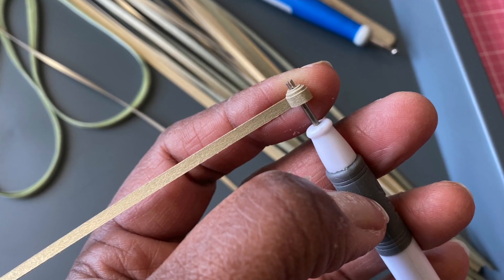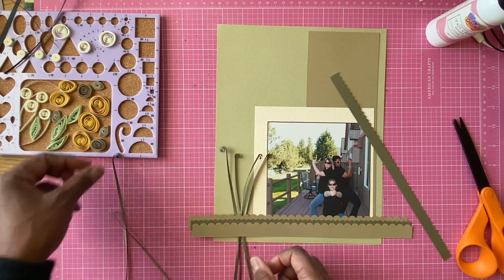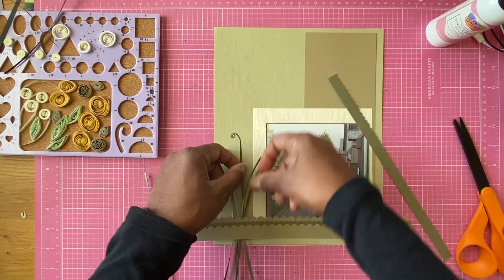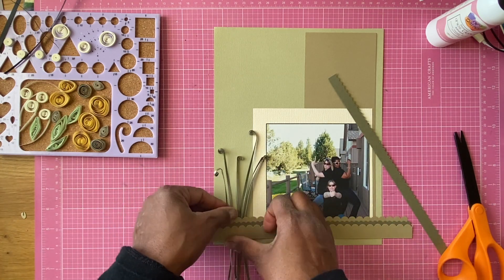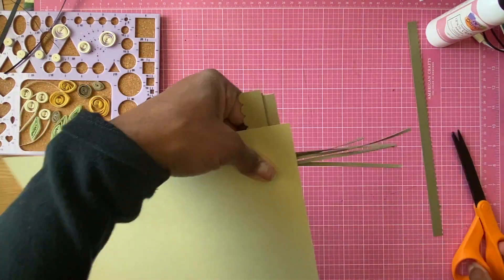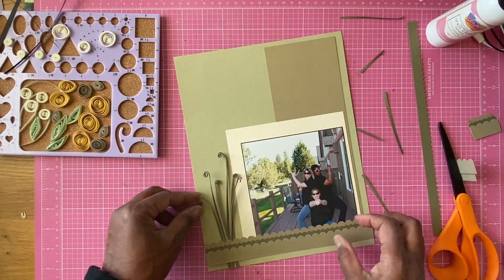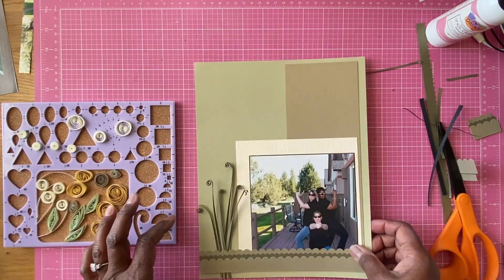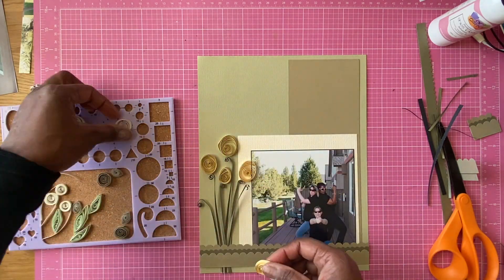I use the CutCardStock and the colors I'm using are the chartreuse metallic — which I'm really happy with — and the gold leaf metallic. Those are the two colors I'm using as the stems of the flowers.